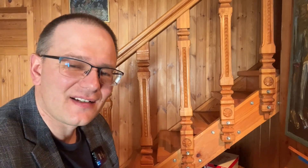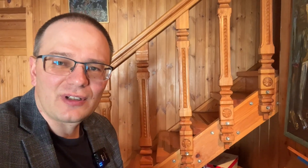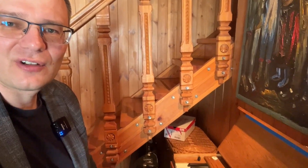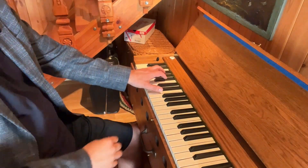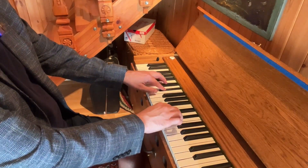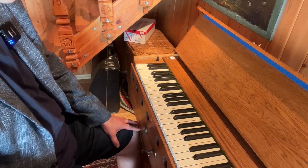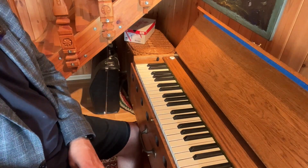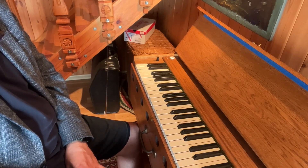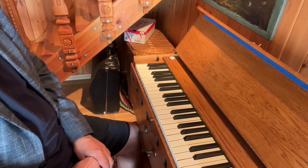Hi guys, this is Vidas and today let's learn to harmonize the F sharp major scale in the bass in four-part chords. Let's take a look at our keyboard — here is our reed organ. This scale has six sharps, so it's a pretty advanced scale. It's very useful if you are playing any organ or keyboard music with six sharps, and learning to harmonize the scale will help you understand better how a piece is put together.